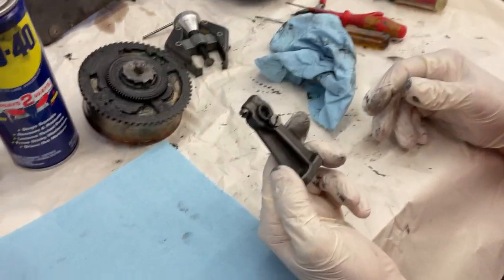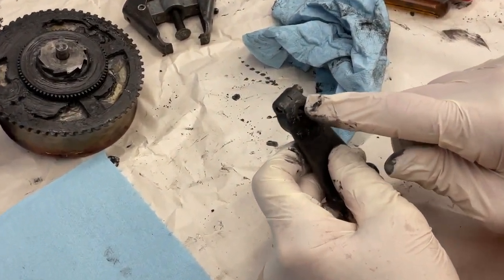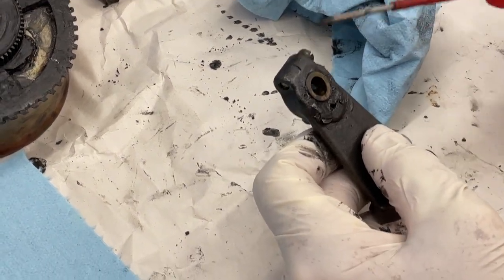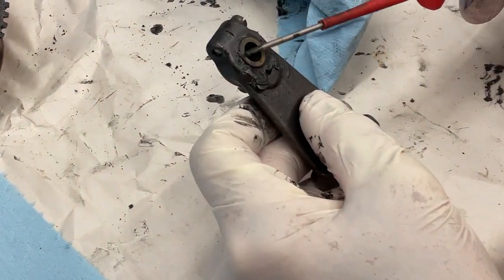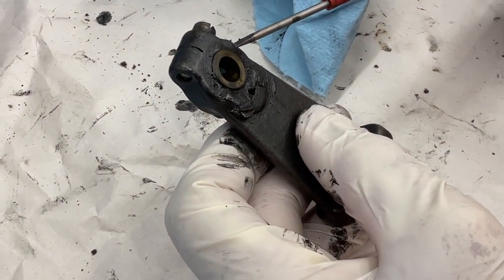The bracket I took off in a previous video looks like this. There's a bronze or brass bushing in here that we have to take out. When I cleaned it off — just wiped it a little — there are no wear marks on the end of the bearing. This is a very good sign for the motor.